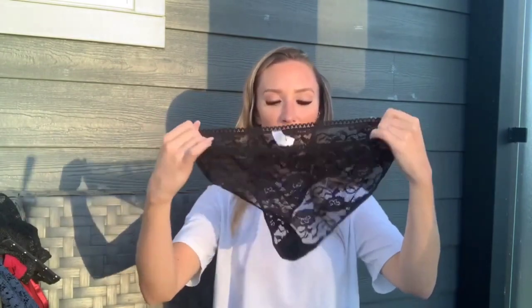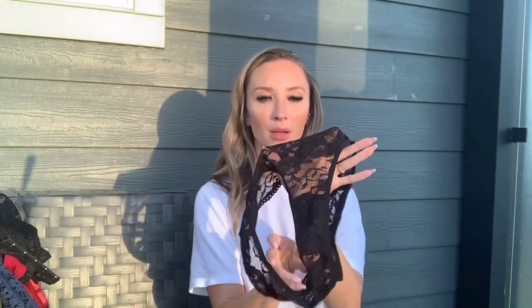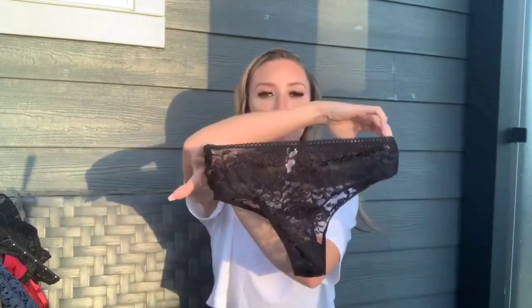The bottoms are a little higher-cut, completely lace, matching the top. They are see-through but do have a lining in the crotch area. These are cheeky — not really a thong, just cheeky — but very cute. The lace is really nice and soft, so that one should be a good one.